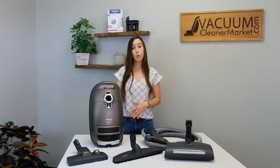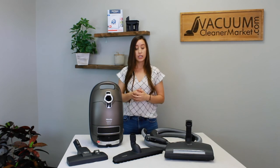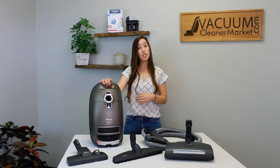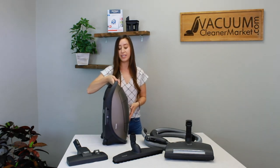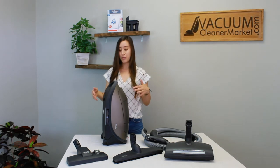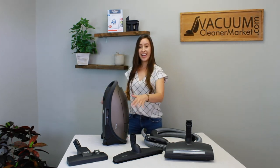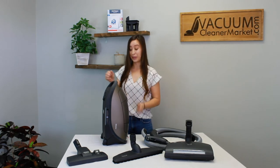The cord length is 24 feet and you have about a 39-foot cleaning radius. Your bags are the GN bags mentioned earlier. One of my favorite things about this model is that it has a velvet bumper guard, and when you turn the vacuum on there are lights on the side — so everywhere your vacuum goes, there are lights. It's really awesome.